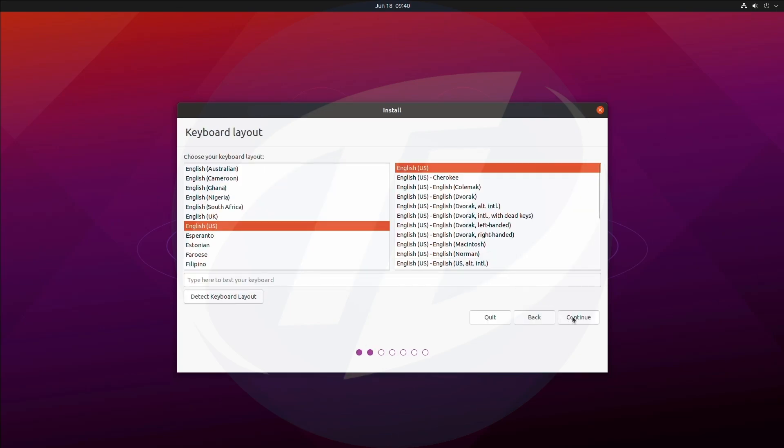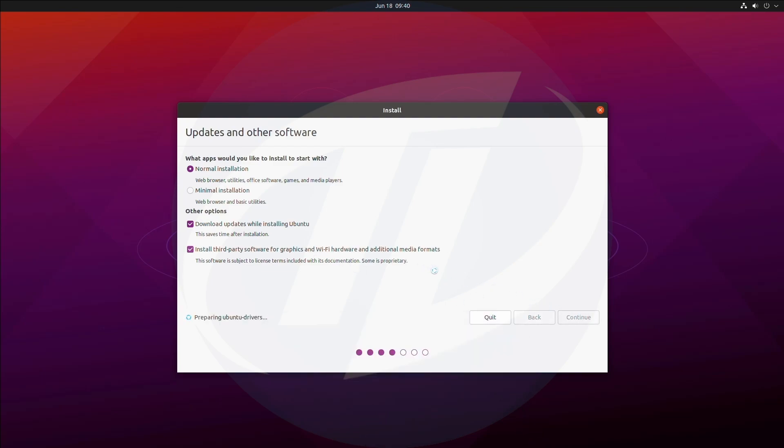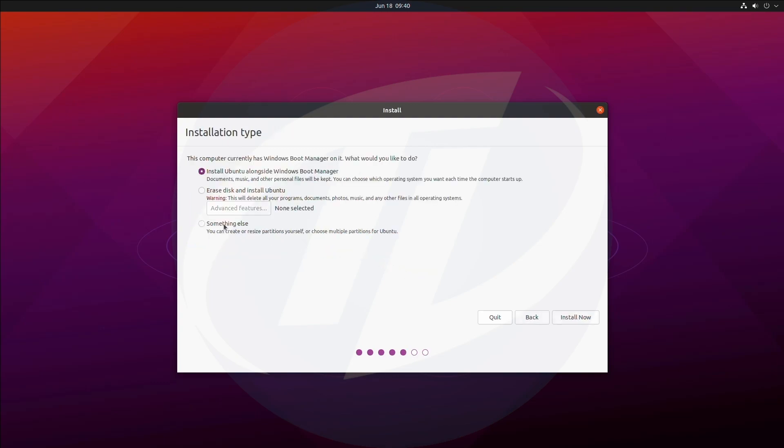Select your keyboard layout and click on Continue. Check the last option — it will install all the drivers needed — and then click on Continue. Here, select Something Else and click on Continue.